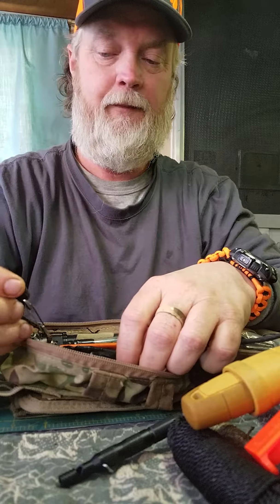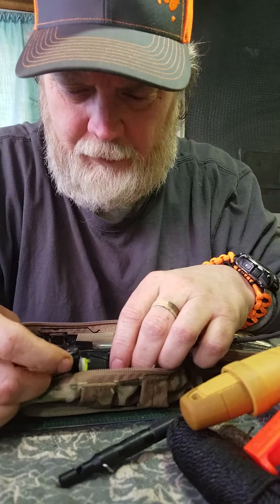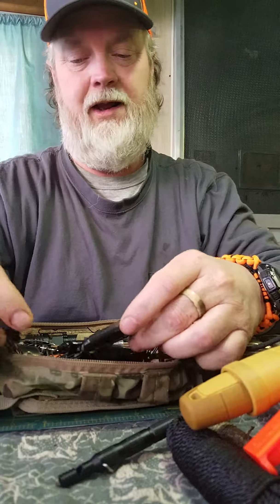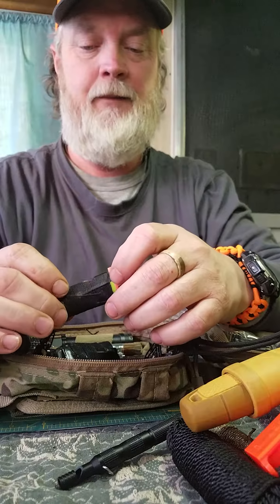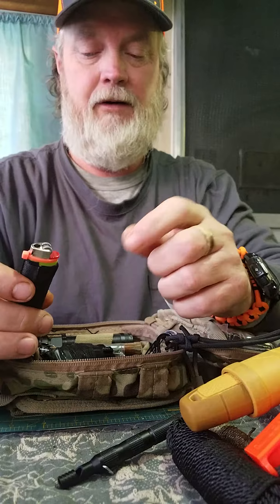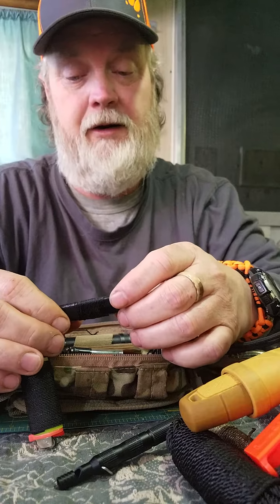I have a little button thermometer — not a compass, a thermometer. Right now it's saying 42 degrees in here. Then a lighter with some bank line wrapped around it and a zip tie so it doesn't discharge accidentally. There's also a TOPS whistle — that one's loud, I'm not going to blow it because it'll blow my eardrums out.